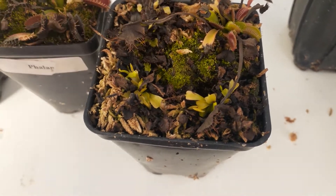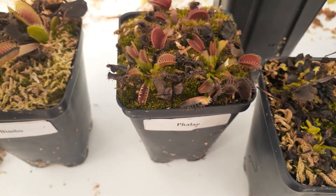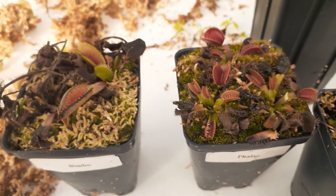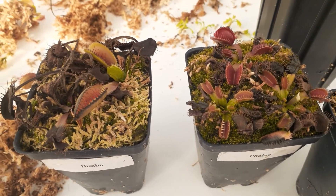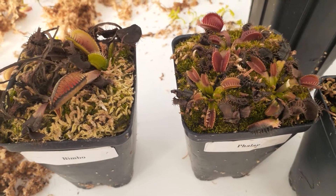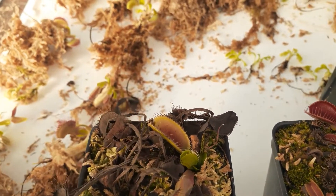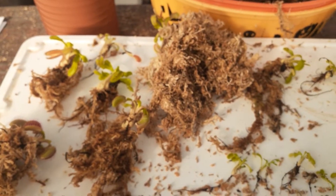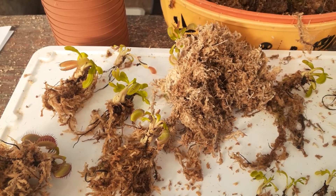So when you repot, you want to unpot them first. We use long-fiber sphagnum, as you probably know — very high quality. It's tough to unpot the plant because it really wants to stick together in one big ball. So what I do when I unpot, as you see with these guys, is I leave as much as I can around the roots. I don't even try to pull it off because all you really need to do is put the new stuff around the rhizome.